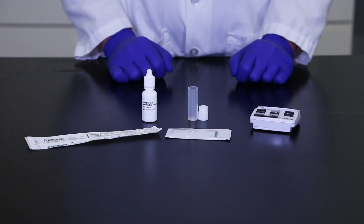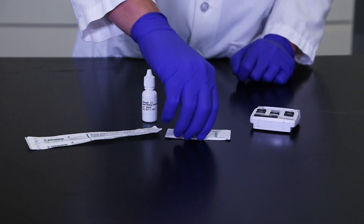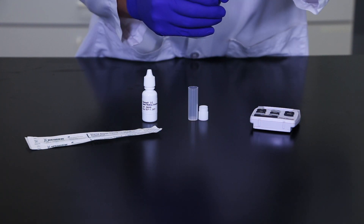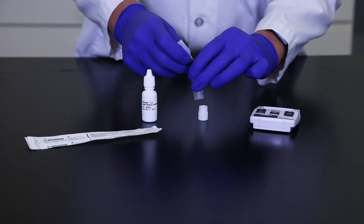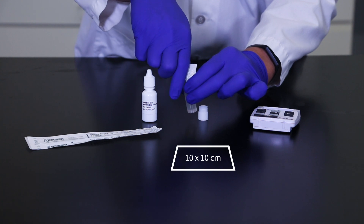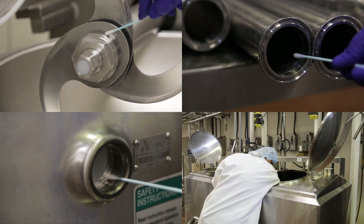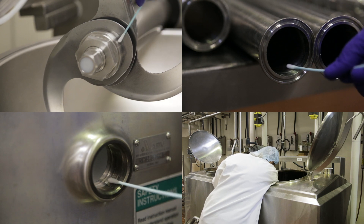Remove the test kit from refrigeration and allow it to reach room temperature before use — this generally takes 20 to 30 minutes. You'll need one sample tube and cap, one sterile swab, and one extraction buffer for each environmental surface you want to sample. Carefully tear or cut off the top of the extraction buffer sachet and add the entire contents to the sample tube. If testing a flat surface, estimate a swabbing area of approximately 10 by 10 centimeters. Alternatively, use the swab to collect samples from problem areas like processing equipment, mixers, or filler heads.